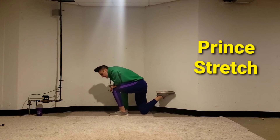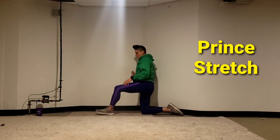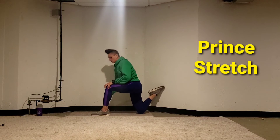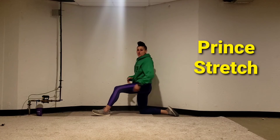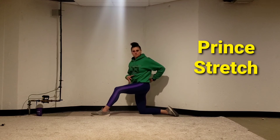If you have a tight hip flexor or quad, your foot might be a little bit more further away from the wall, and that is okay. You want to make sure you don't feel like you're arching and straining to get into a position.